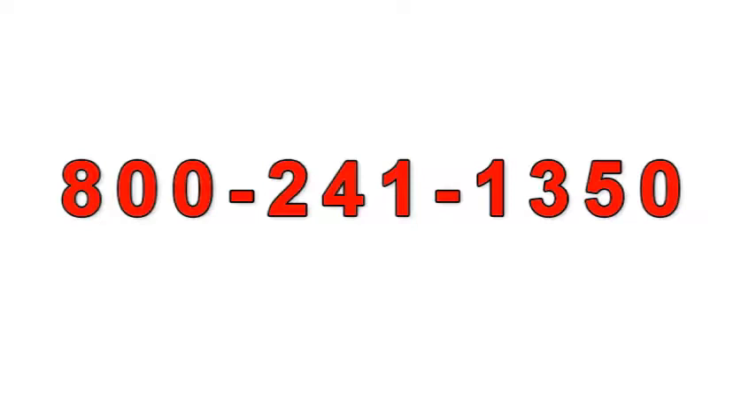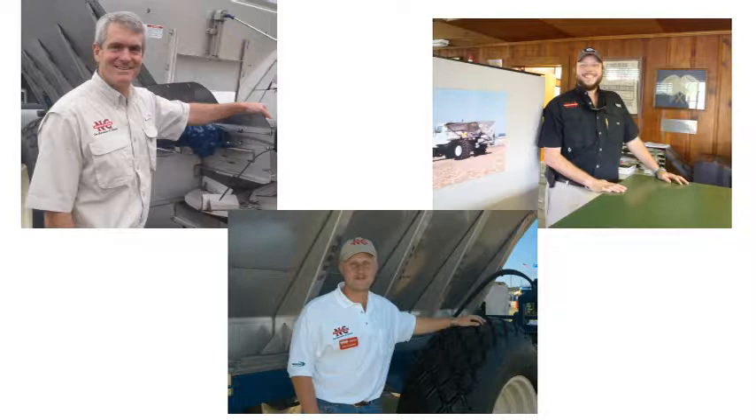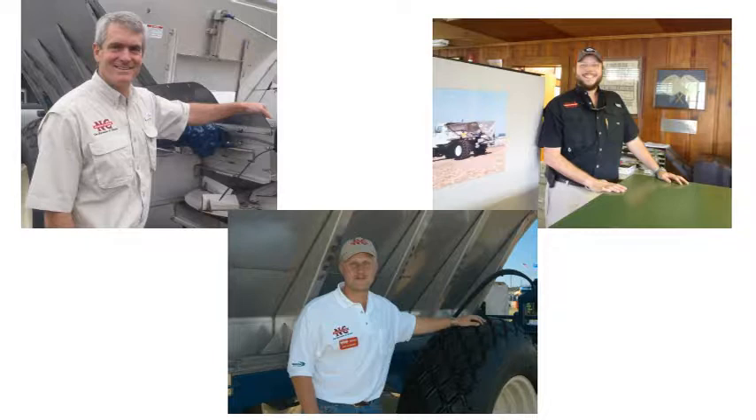Give us a call at 800-241-1350. A real person will answer the phone — no recorded menus. Our knowledgeable staff will be glad to help you. Proudly made in America. A family-owned business since 1940. Newton Crouch.